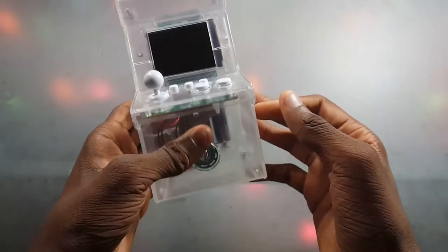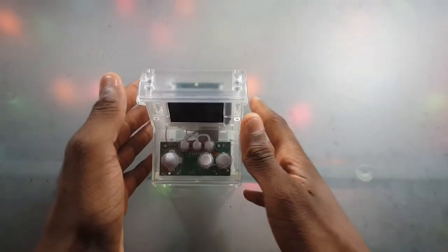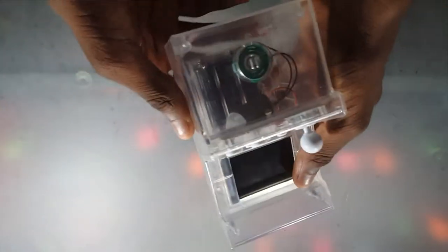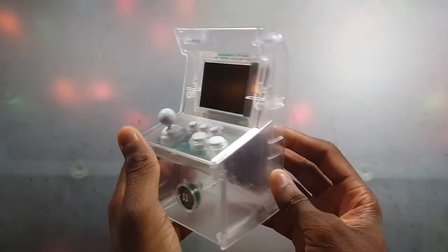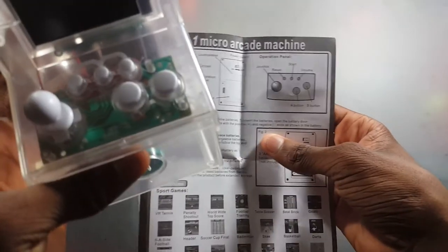I gotta make a quick shout out to my brother Jeremy — if you're watching this, thank you man, I really appreciate it. He's the one who got this for me. The box says Urban Outfitters, and the price is $36.95. I just wanted to show you guys for YouTube. It looks to be pretty popular, but I haven't looked into it, so we're going to explore this ourselves.